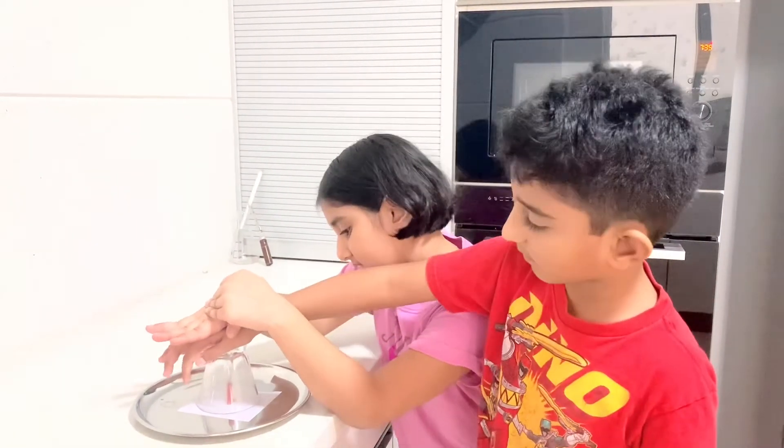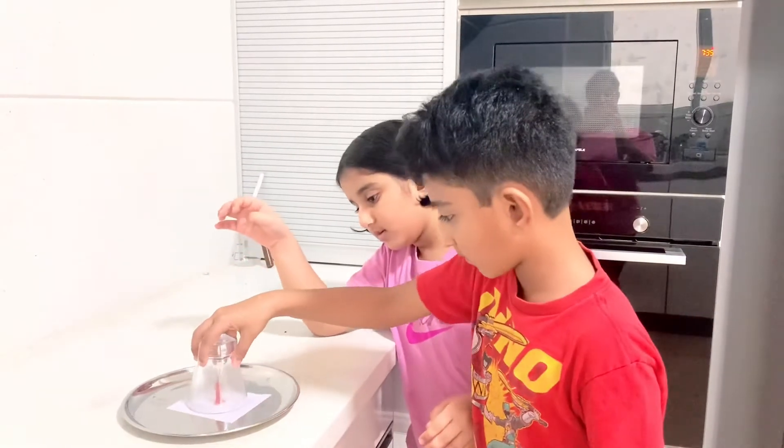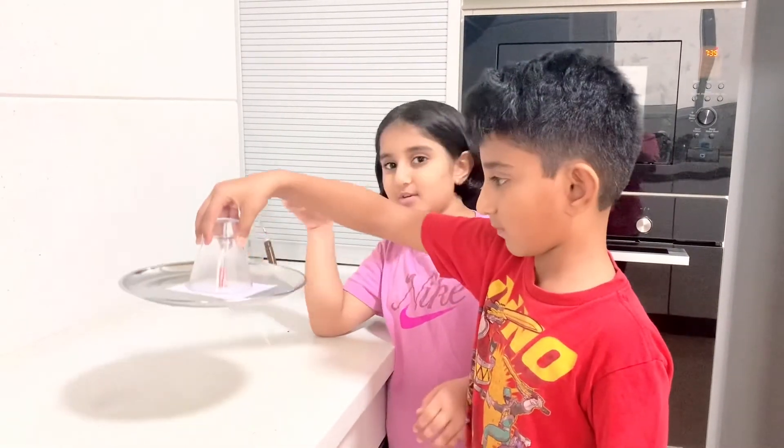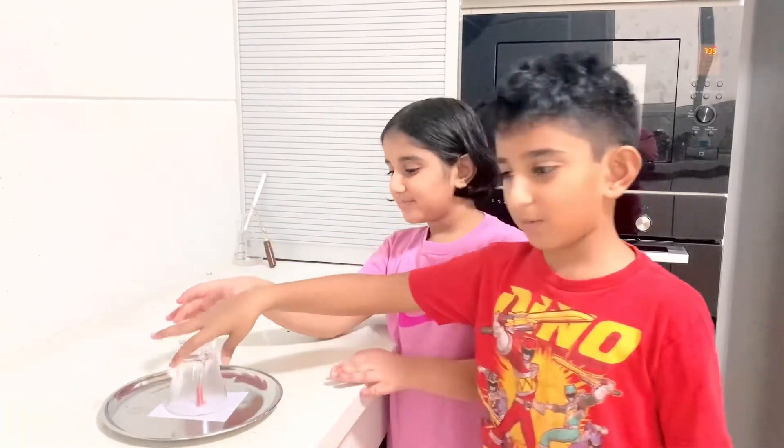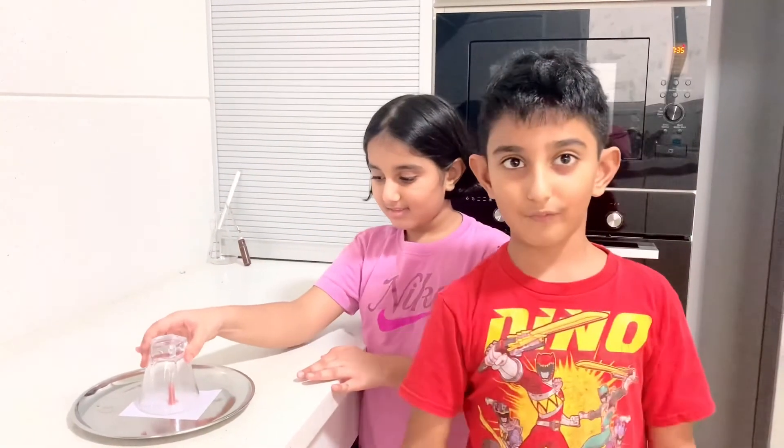So now I think it's ready. Let's try to... Aha! See? And now let's go with our next experiment video.